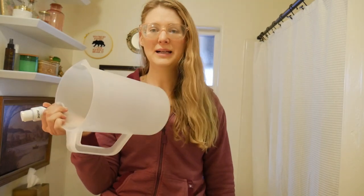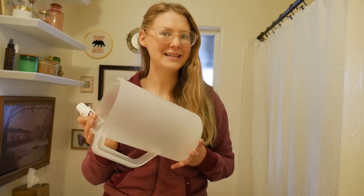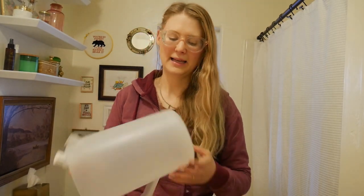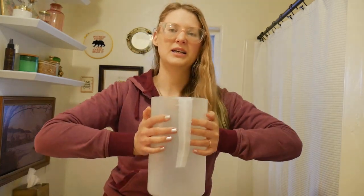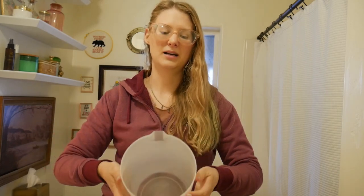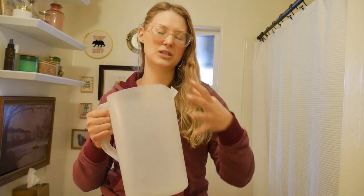I get these jugs at Goodwill or yard sales because I don't want to buy new plastic when there's plenty of old plastic to go around, and I like these Rubbermaid ones the most because they're nice and sturdy - you can bend them a little bit, but they're not going to break - and so when you carry them it's not as heavy because it holds its structure better. They're just easier to use.